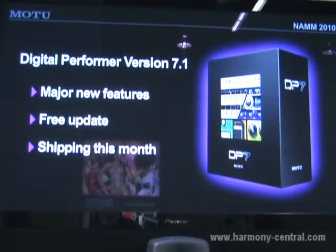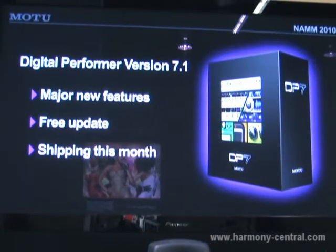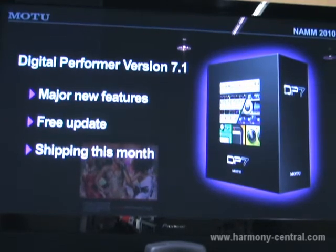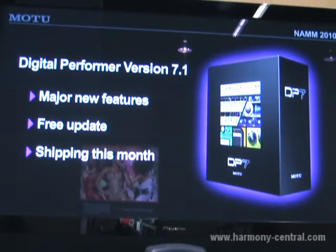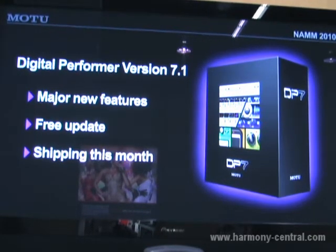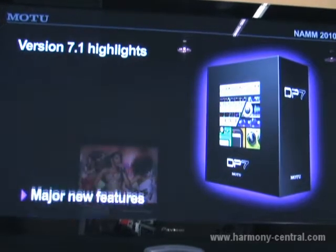Hi, I'm Jim Cooper from Motu here at NAMM 2010, and I'd like to show you all about Digital Performer version 7.1. It's a new update that we're showing here at the show, and it will be a free update. We expect it to ship by the end of this month, so a free update for all DP7 users.